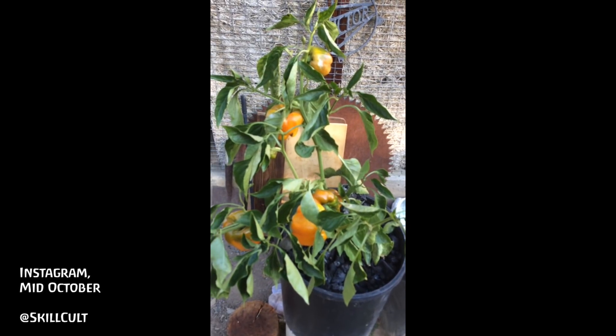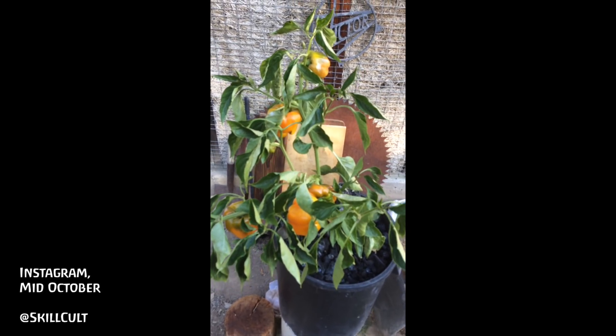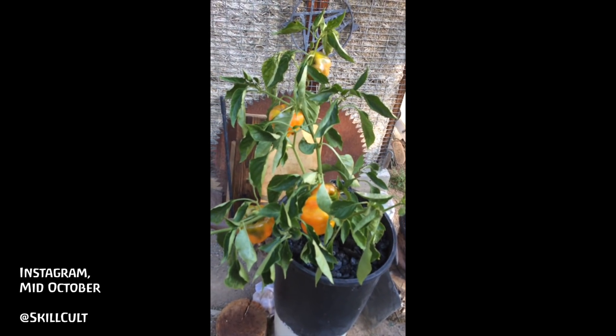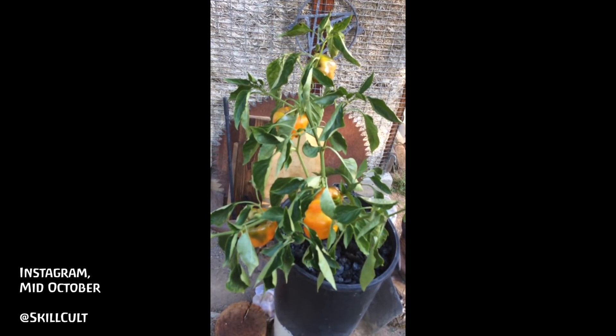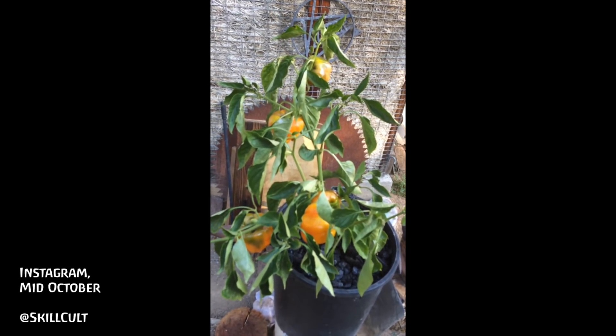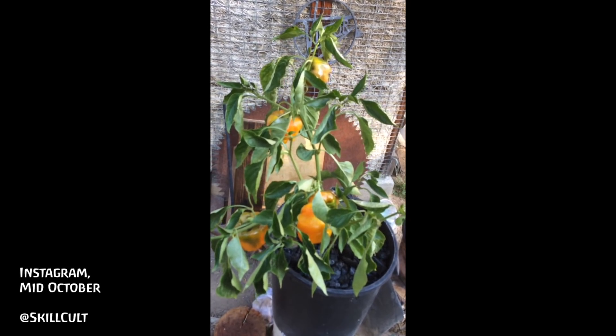Time for a report on the pepper plant that's growing in straight charcoal. I didn't really keep up that well on the fertilization. I think it would have probably gotten bigger and kept producing, but it sort of got to a certain size and then just stopped. That may be because of the variety too.